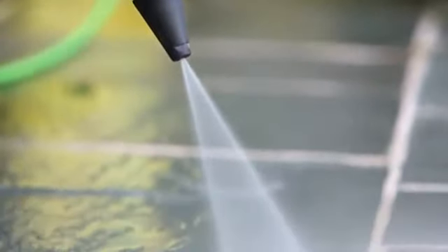As the Dirt Blaster spins, it covers a larger area than standard lances, so you get the deepest clean in the shortest time possible.